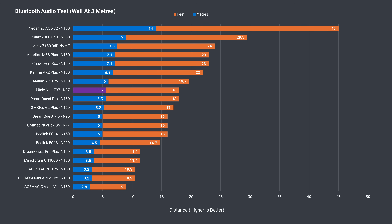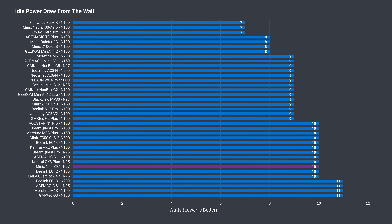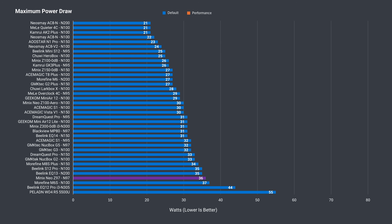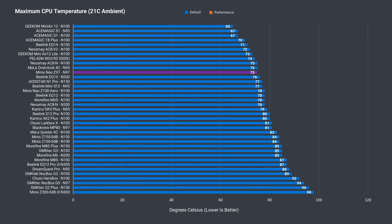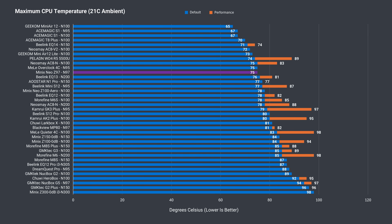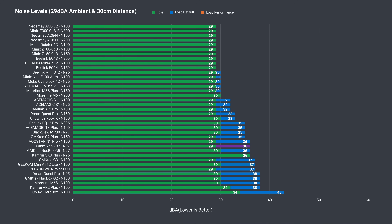Bluetooth range was a bit above average, which is good. There were no problems with wireless range at 12m (39ft) from the router using the 5GHz band. An overall idle power draw of 10 watts is nothing great, and less great is the maximum power draw, which is on the upper end — although when adding the performance mode numbers, it holds up much better. The Z97 doesn't get hot at all with a low maximum CPU temp. However, even though the noise level is far below minis with really powerful hardware, the Minix Neo Z97 is one of the louder minis in the budget lineup.